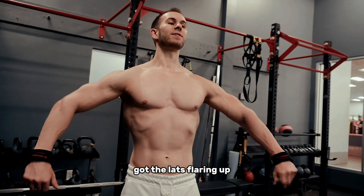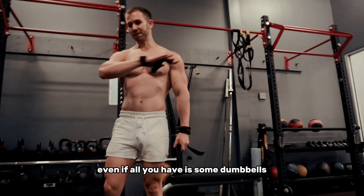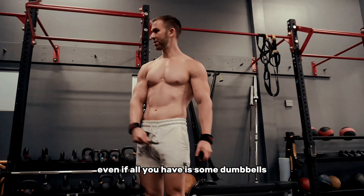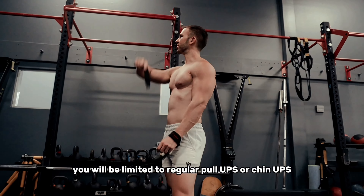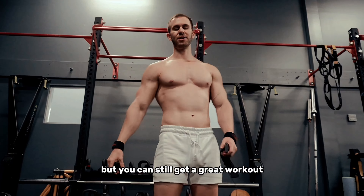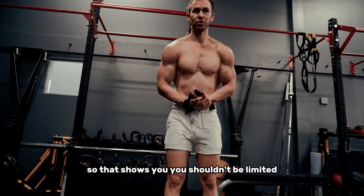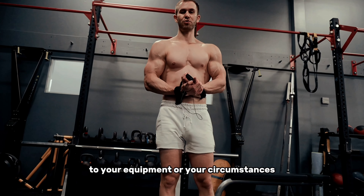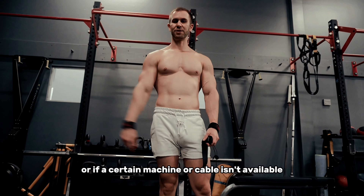I haven't been doing pull-ups as an actual workout in at least a year or more — maybe two years — since my shoulder was injured. It's pretty good now, better now. But I just stuck to machines because it was a little safer on my shoulder. So I haven't been doing too much free weight stuff or pull-ups and chin-ups, but we're going to try them today and see how they feel.